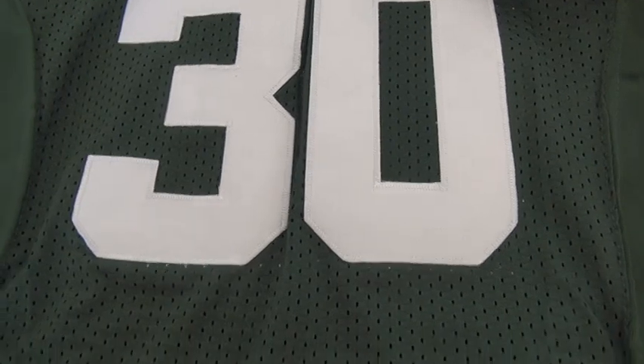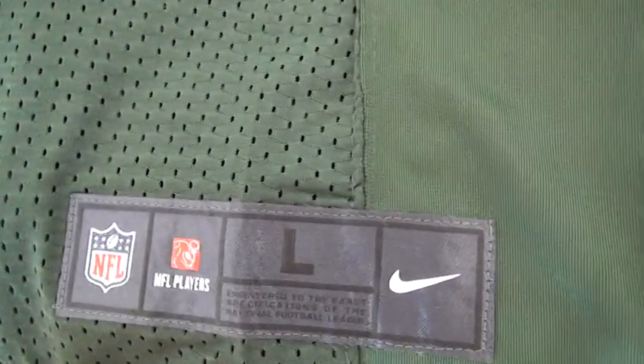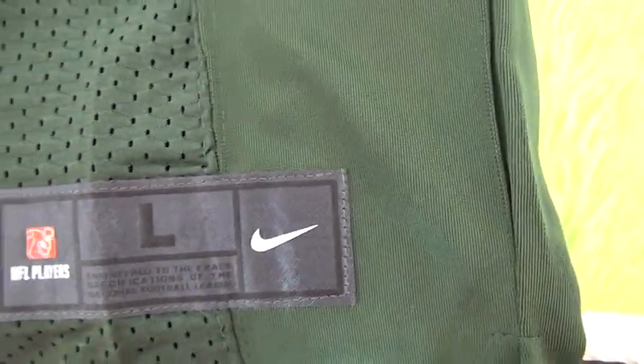Here we got the NFL patch. Almost all of the jersey body is mesh. Come to the bottom — we've got this stitched size tag. You guys can see the jersey size large here, the Alpha logo and the Nike logo.